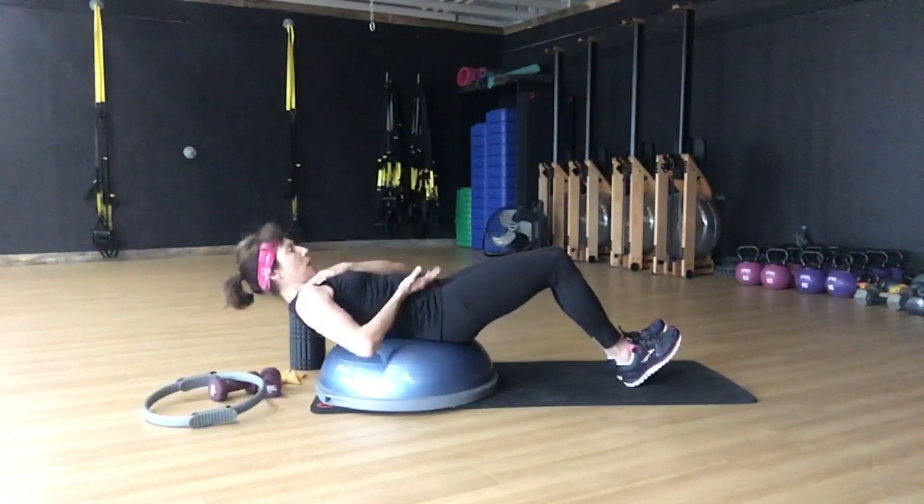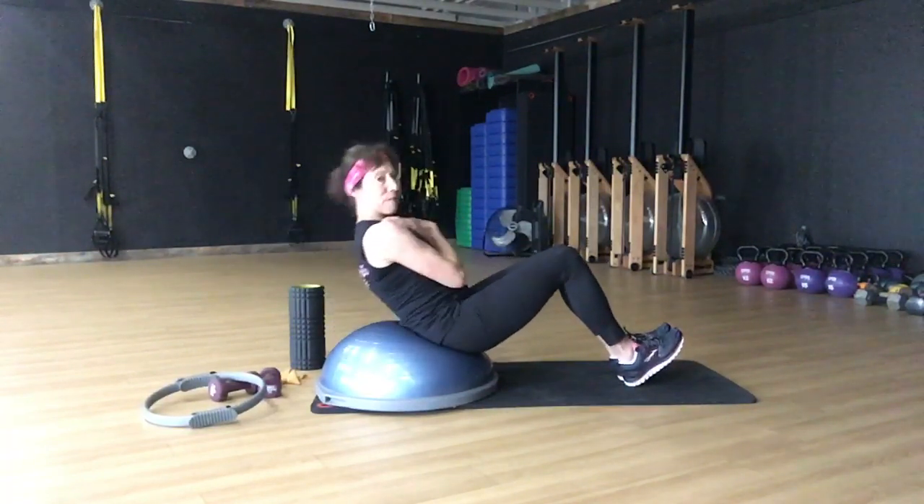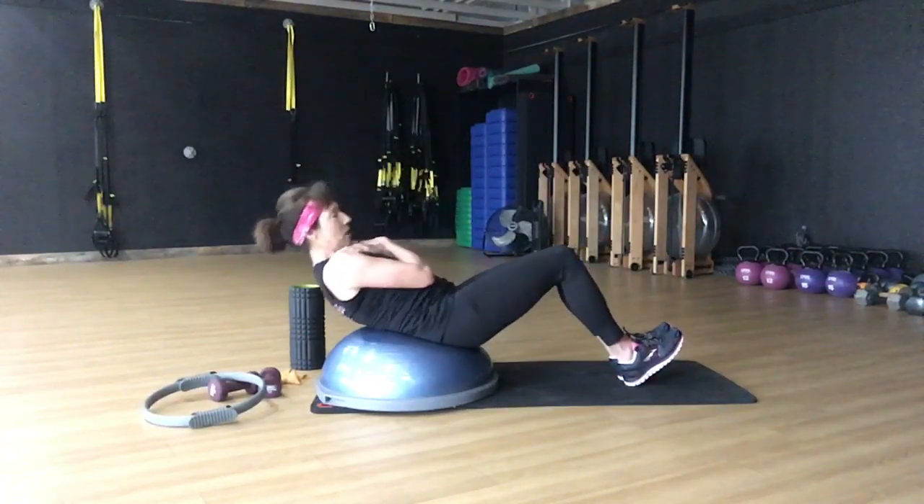Make sure you keep your chest lifted. Rolling down, really lift the tailbone, pull the ribs and hips together. All right, guys, we've got like five more of these, so I'm going to go ahead and change — you can do them by yourself.